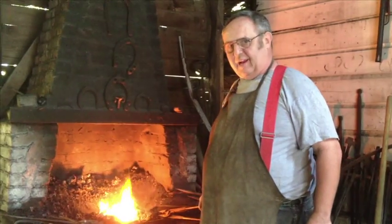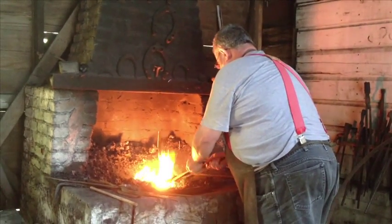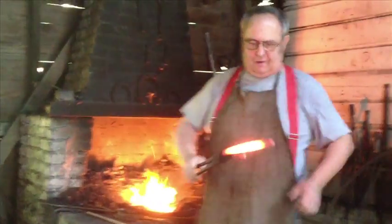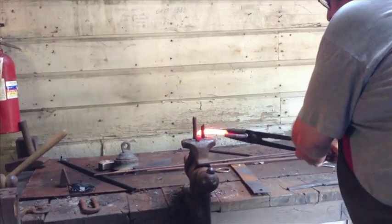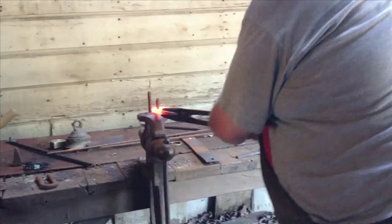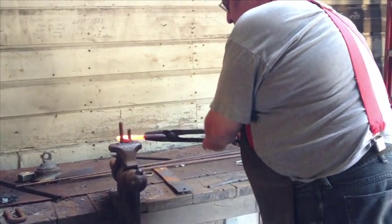I'm going to put it back in the fire. I heat up the other end of the link and I'm ready to bend that around. So just like I bent the first side, I heat this up, pull it out of the fire, put it between the forks and bend it around. Now it's bent too much in one spot so I pull it back and correct it and pull it around again.